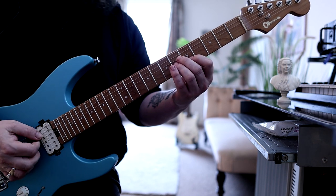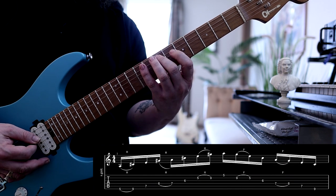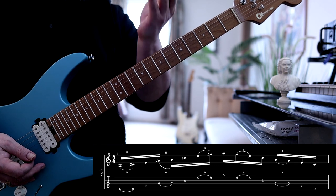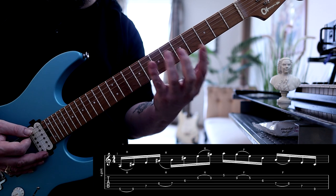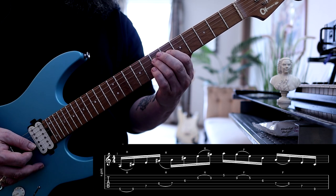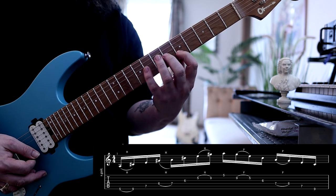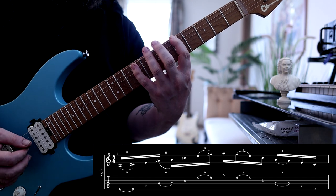We start off with an A major 7 arpeggio. Let me show you exactly what I'm doing. We want to keep the fingering consistent to make sure it sounds smooth and flows well — I did it slightly differently on the Instagram video, but hey-ho. So we go: downstroke, then a hammer-on, then finger 2, finger 1, then a hammer-on to 3. That allows us to continue the next portion of the arpeggio. Nice and slowly: finger 3, 2, 1, hammer-on, then get ready for the upstroke and descend with the same fingering. Simple enough.